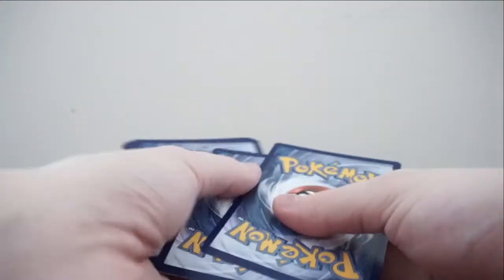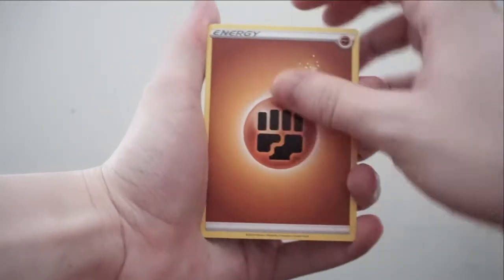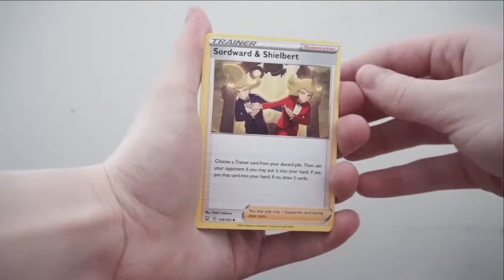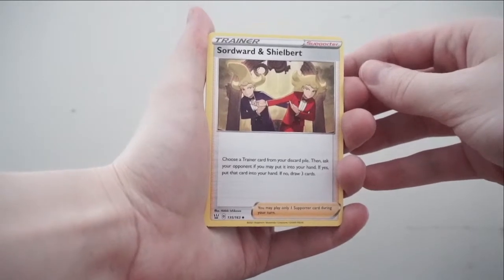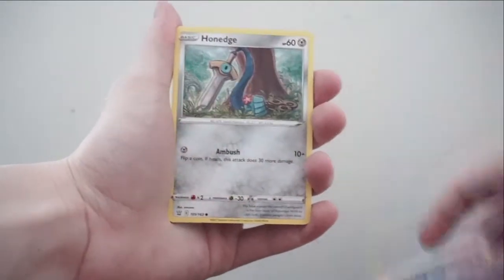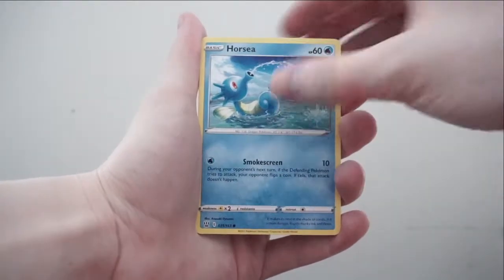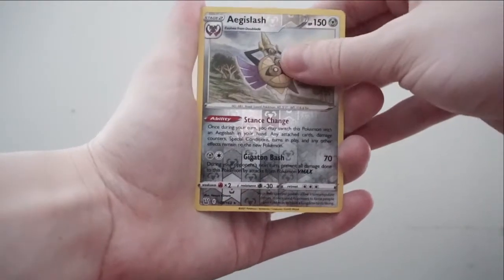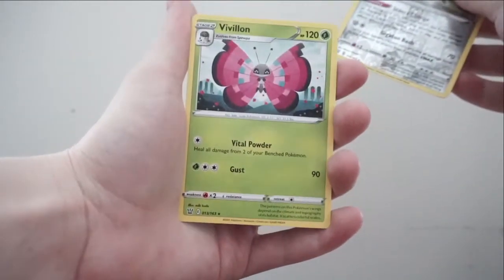Last pack — maybe, maybe not. Again, not looking. Worst case we get one good card, which I'm okay with. Pack eight: Fighting Energy, Gliscor, Sword and Shield Bird — oh my god, I forgot that was their name — Pachirisu, Chimecho, Honedge, Horsea, Mankey. Reverse holo is Egg Slash, and the rare is some kind of V card.